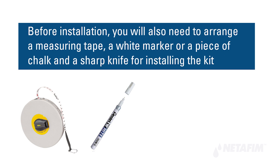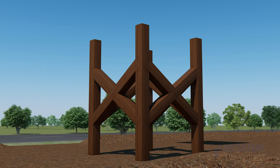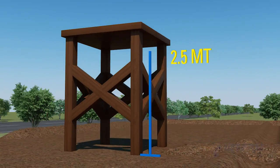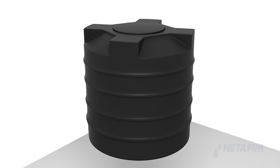Before installation, arrange a measuring tape, a white marker or piece of chalk, and a sharp knife. To install the kit, make a platform for the tank with a minimum height of 2.5 meters from the ground surface, and take a tank of suitable capacity.